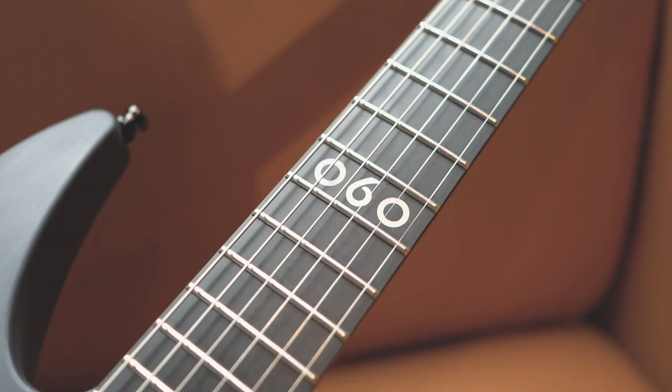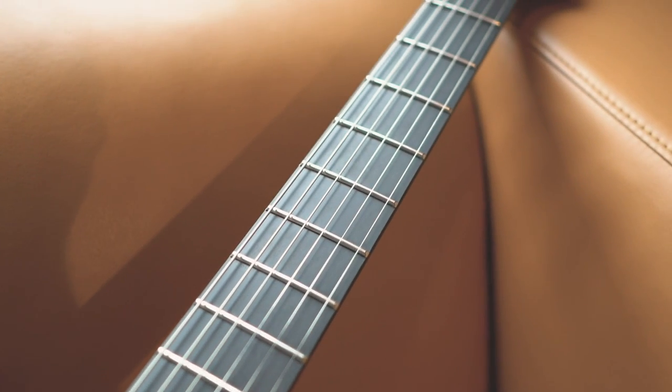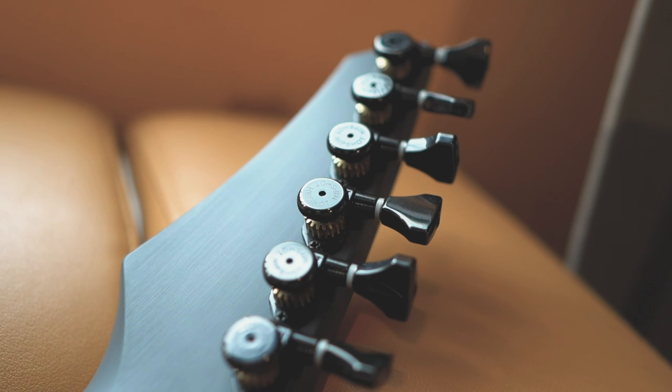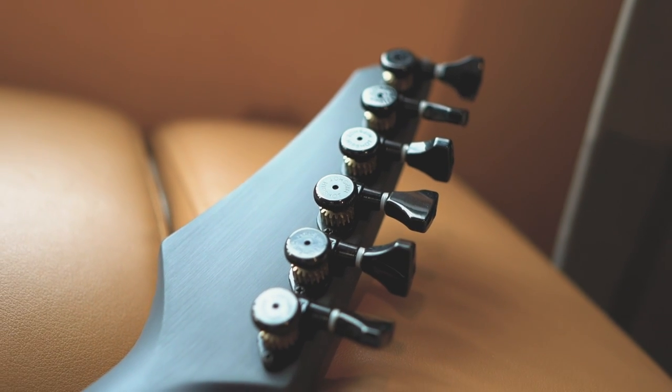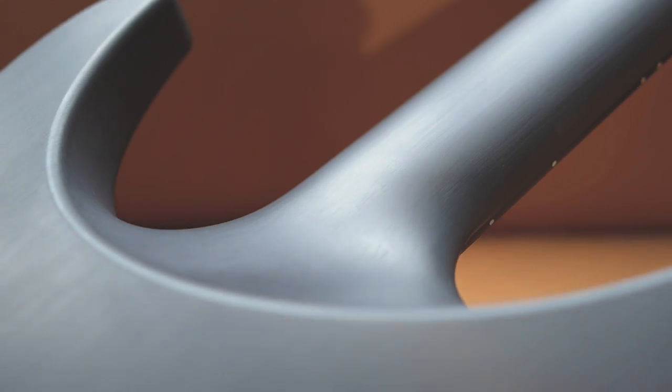There is the 060 inlay on the 12th fret without any other dots. Hipshot locking tuners, which are really convenient for restringing — it just takes me five minutes now. And as you can see, they sanded the whole body, so the finish looks a bit like a brushed finish — pretty smooth and nice.